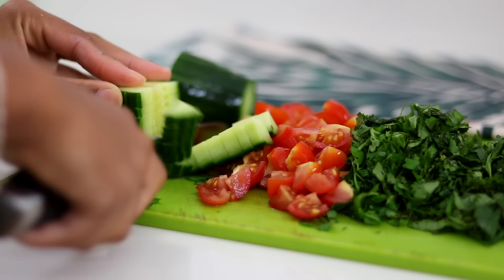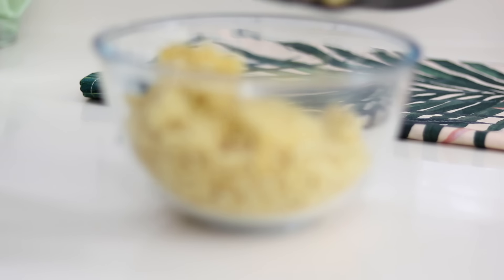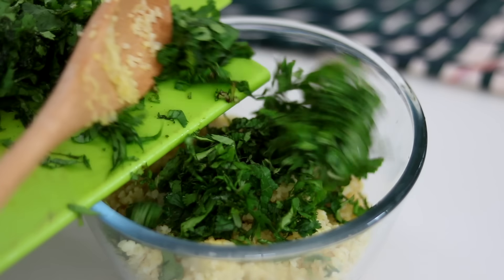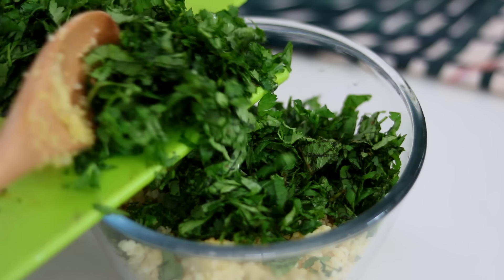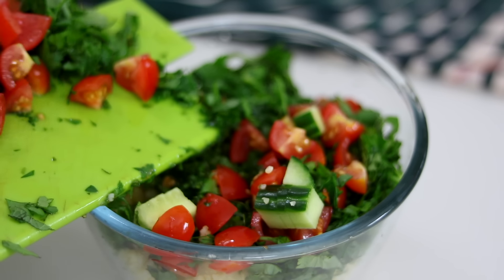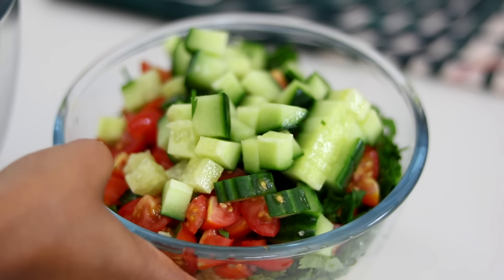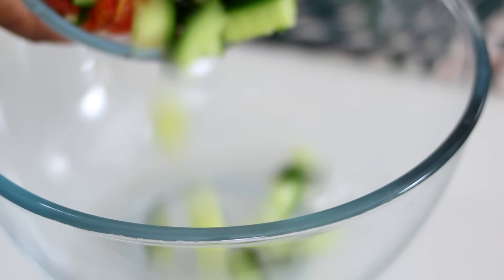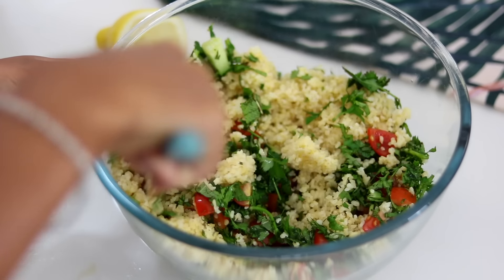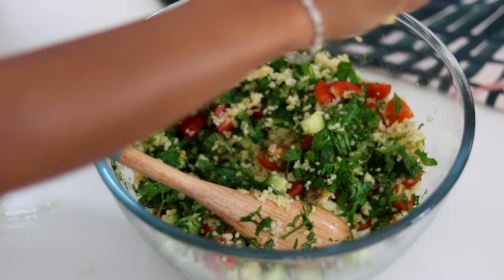I let my bulgur wheat sit and cool down, then put it in a bowl and top it with the fresh mint, parsley, coriander, cherry tomatoes, and cucumber. I realized my bowl was way too small to mix everything, so I transferred it into a bigger bowl and mixed it all together for a nice even distribution. You can make it more herby or use fewer herbs — totally up to you. Then I squeeze a lot of lemon on top.